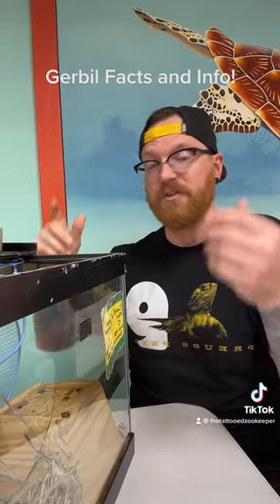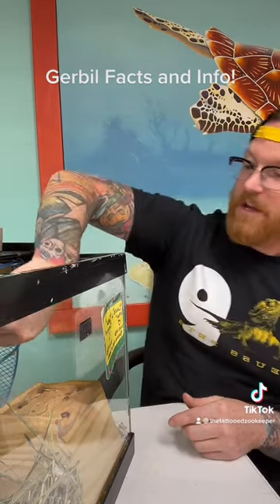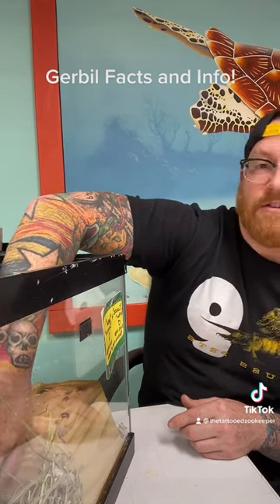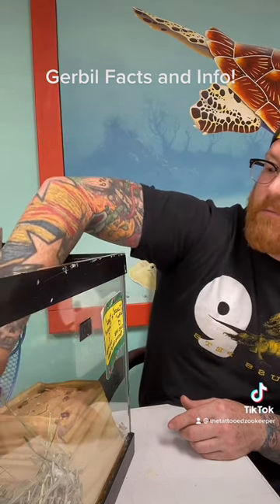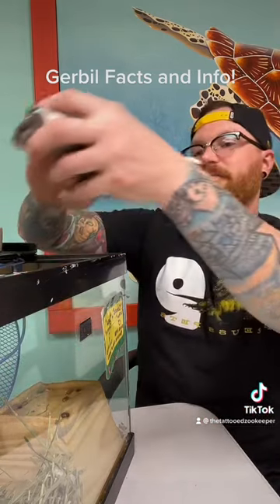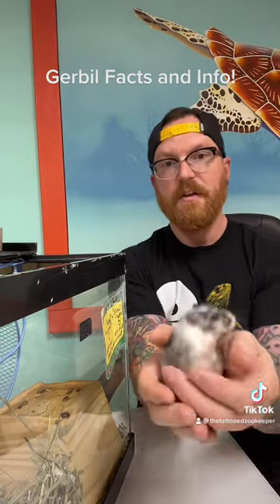So I don't feature small animals really all that much, but today we're going to talk about gerbils. I actually have two gerbils in here — Carla and Claude. They're little rascals, so hopefully they'll let me pick one of them up. Here we go — this is Claude.